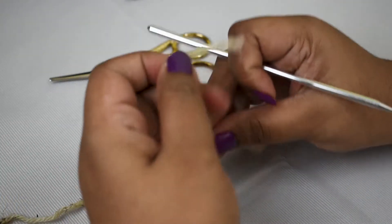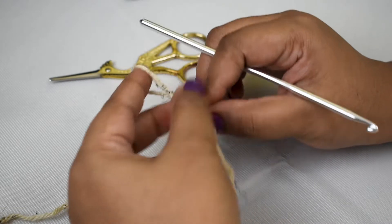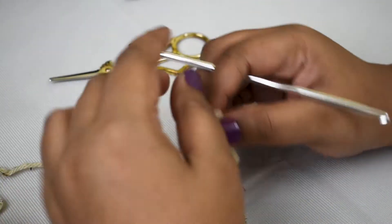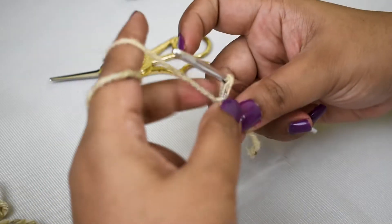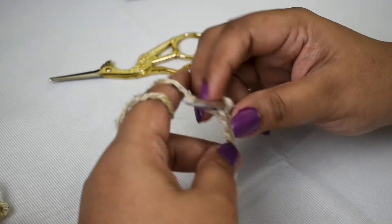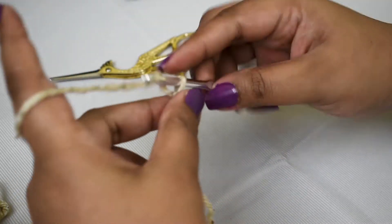To make a puff stitch you will need an even number of chains. I'm using an acrylic yarn with a size 4.5mm crochet hook. We're going to start off by making an even number of chains — I need 5 puff stitches, so I'm going to go ahead and make 10 chains.